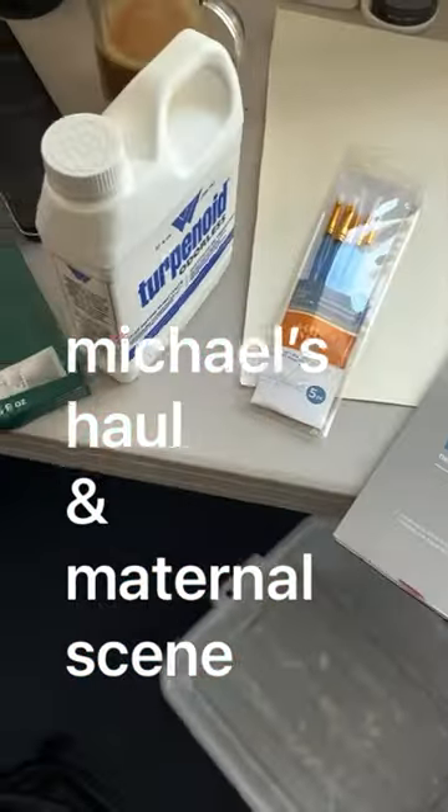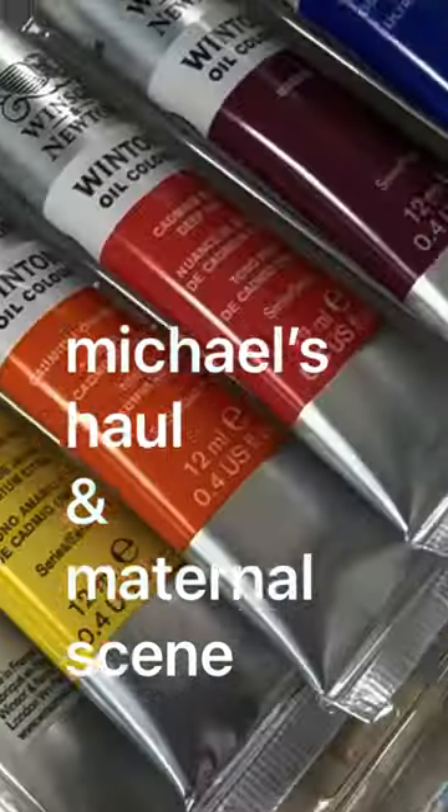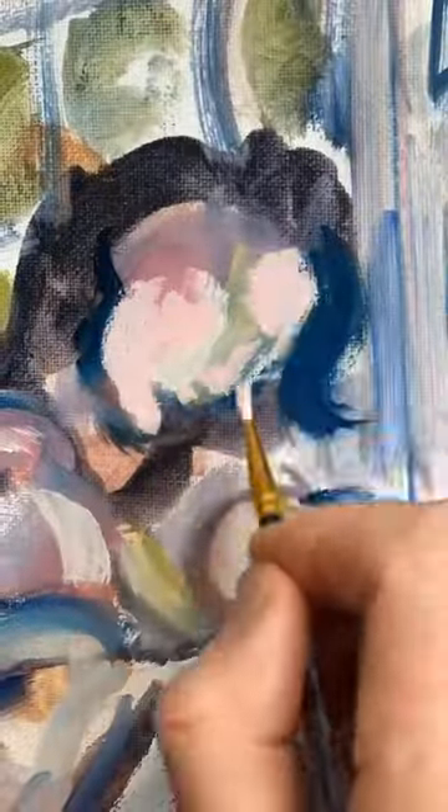New haul from Michaels, so I got a lot of new stuff. I bought two turpentines. I got these paints practically for free — I got them for four dollars — they're artist grade, Winsor Newton.